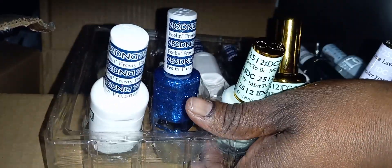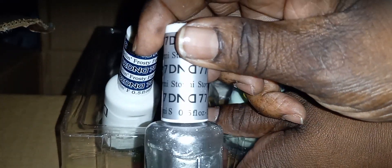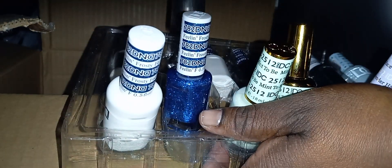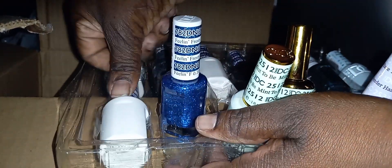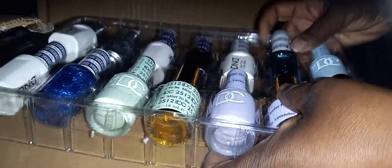This is number 2534. This is so pretty and it's supposed to be like a comparison with Tiffany blue, but I doubt it because this looks like powder blue, baby blue. Tiffany blue has a little bit more blue in it than this. But yeah, this is pretty.